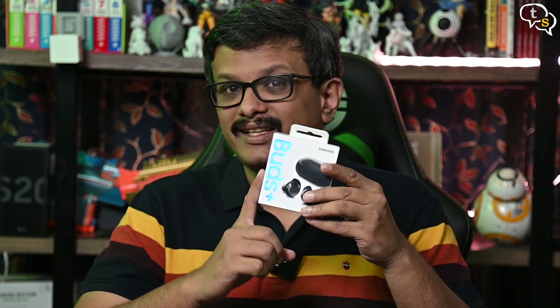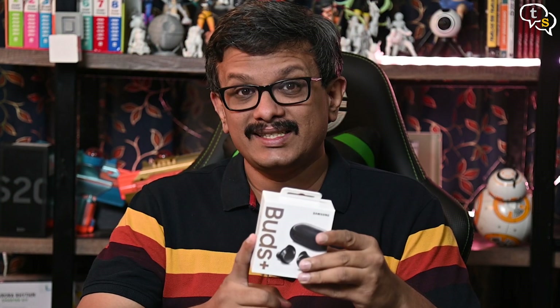Hey everyone, Vinayak here. I've had the older version of the Galaxy Buds which I had reviewed earlier. Today I have with me the newer iteration, the Galaxy Buds Plus. So let's check them out.